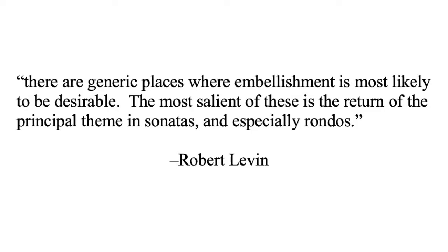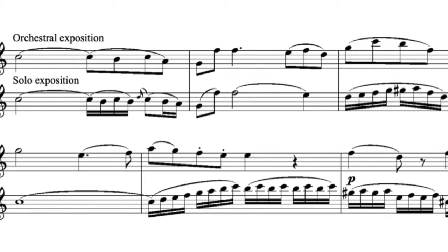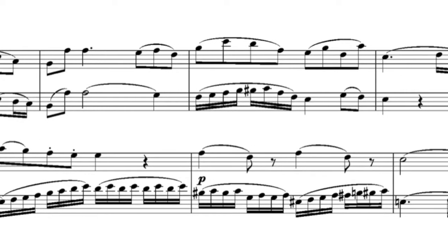On the subject of when to embellish, Levin states that there are generic places where embellishment is most likely to be desirable — the most salient of these is the return of the principal theme in sonatas, and especially rondos. Mozart's clarinet concerto is an excellent vehicle for learning to improvise ornamentation and other embellishments because it has abundant unaltered repeated material in the Allegro, which is in sonata form, as well as in the Adagio — basically a da capo aria — and of course in the recurring themes of the Rondo. However, we need to be careful because Mozart provides some built-in variation already.